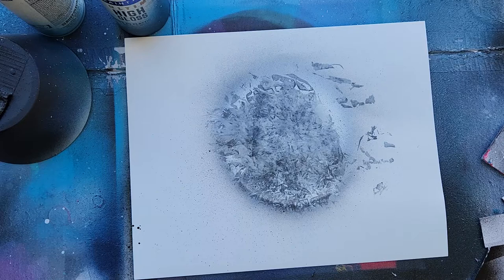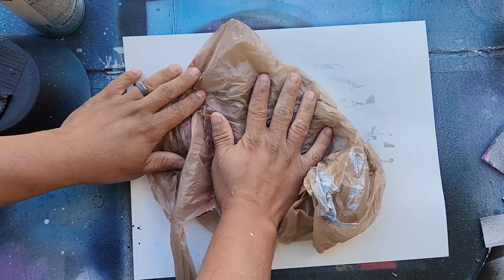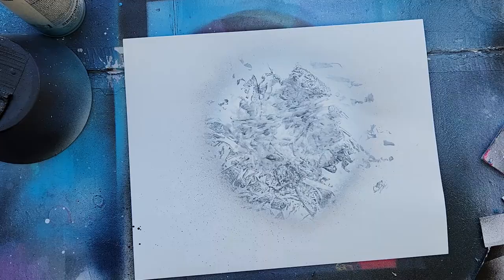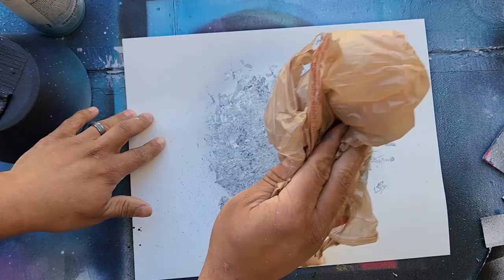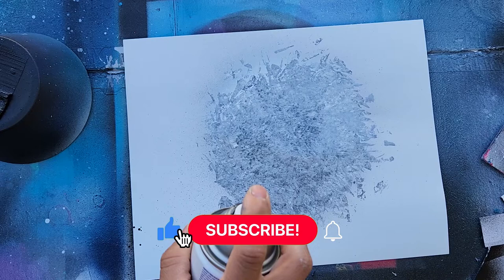I'm going to do a little more white if it's a little too gray. We're going to grab some black and give it a little shadow.